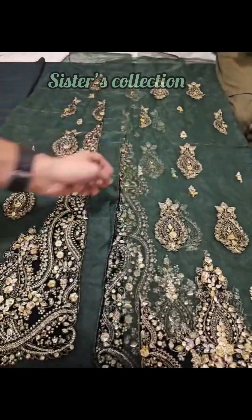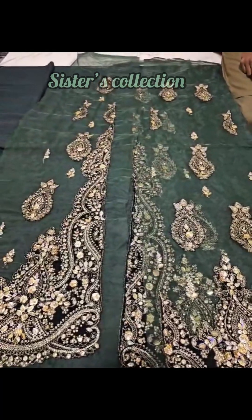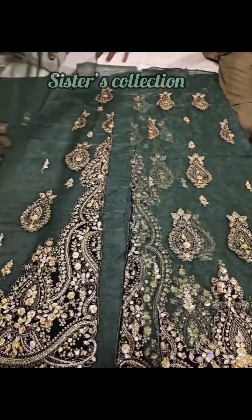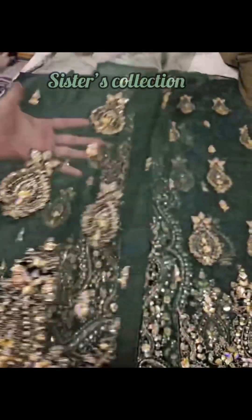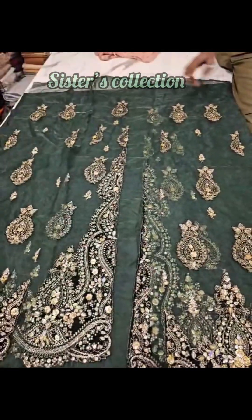This is all organza fabric. With laser cut work, you can see the embellishment work. I will show you the 4 panels. After 12 inches, you have 4 panels.